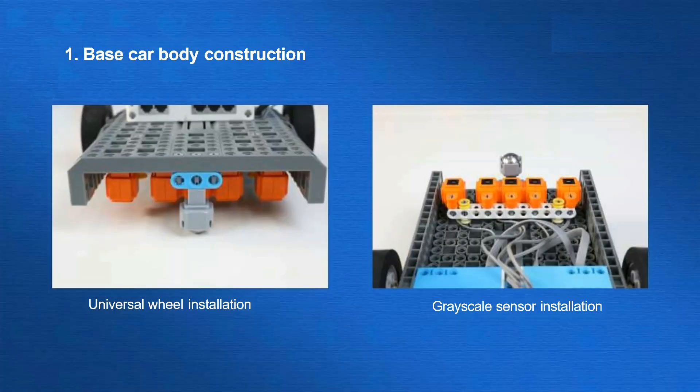Next step is the grayscale sensor and universal wheel installation. Here is the building progress.